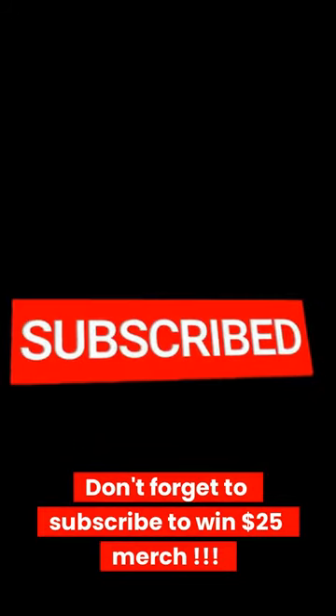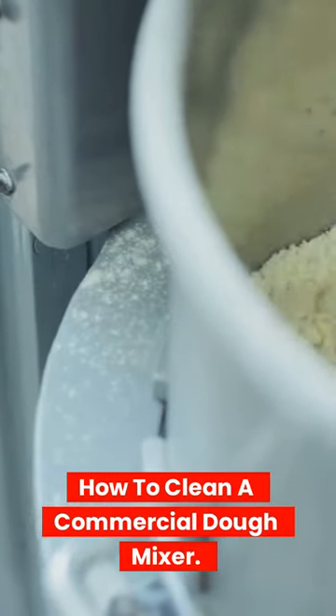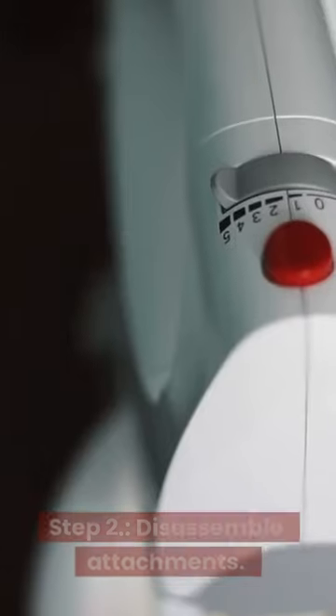9 Superb Steps for How to Clean a Commercial Dough Mixer. Don't forget to subscribe to win $25 merch! Step 1: Prepare the unit. Step 2: Disassemble attachments.